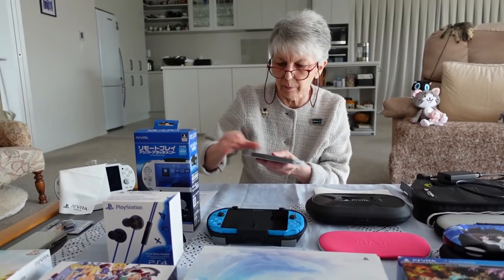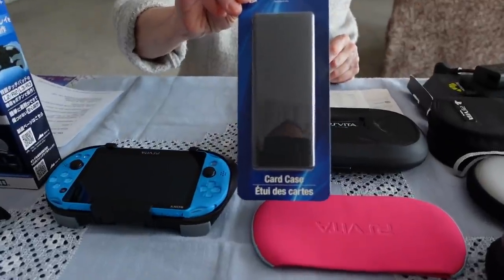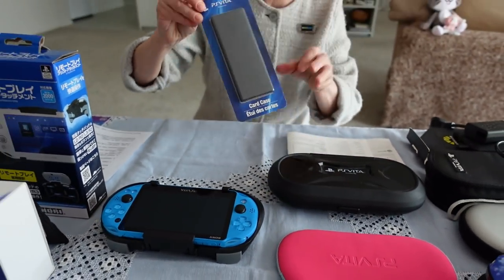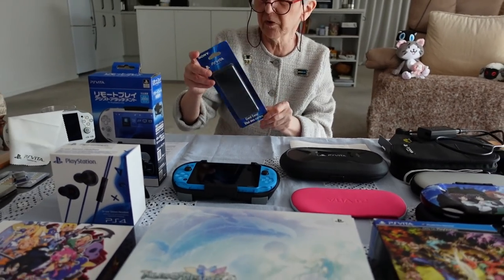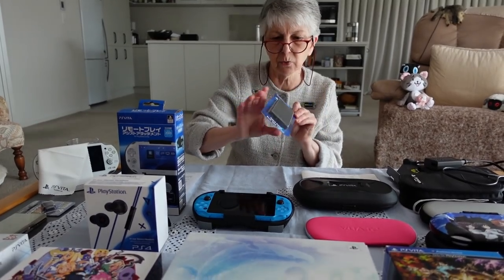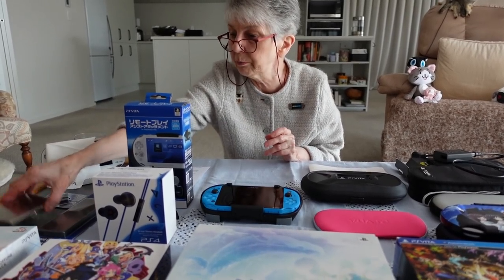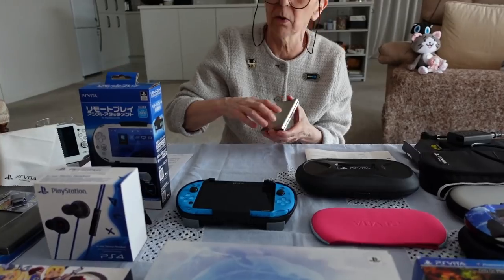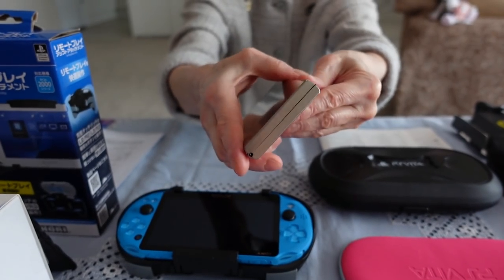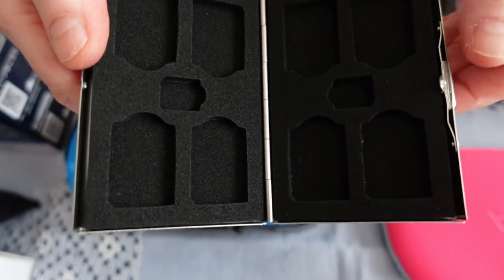Another reasonably useful accessory if you travel a lot: you might want to keep a supply of Vita games in a case rather than carrying all the individual cases around with you. This is the official Sony PS Vita branded one, but there's no reason you need a Sony one — you can pick up any little case cheaply on Amazon or eBay. It looks a bit like a cigarette case and it's got padded little spaces for the cartridges. Really neat.